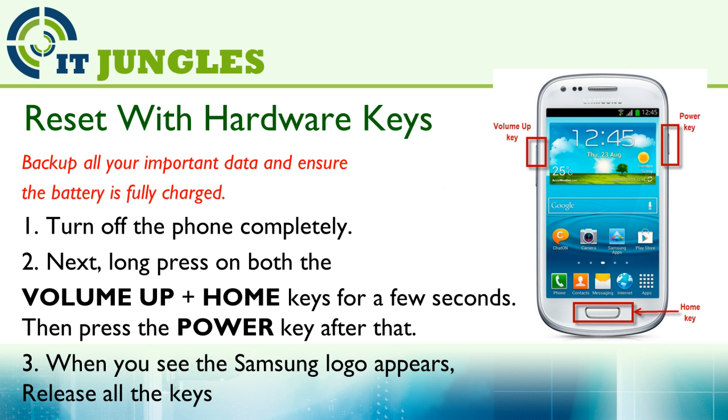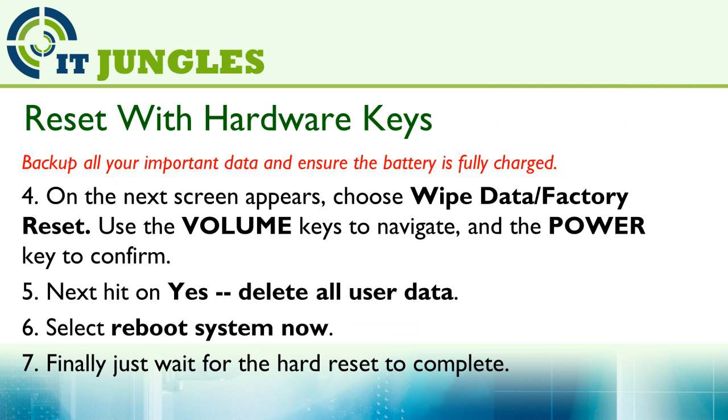Then next, long press on both the volume up plus the home keys for a few seconds. After that, press on the power key. When you see the Samsung logo appear, release all the keys. On the next screen, choose Wipe Data or Factory Reset. You can use the volume keys to navigate and the power key to make the selection.